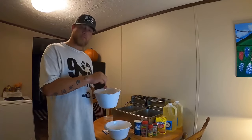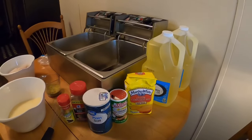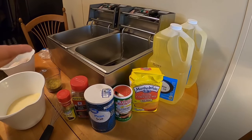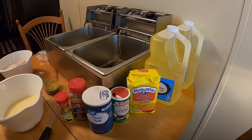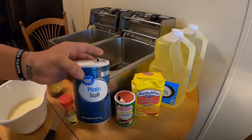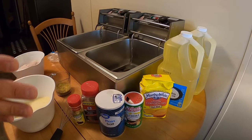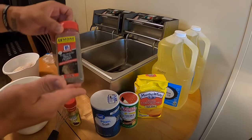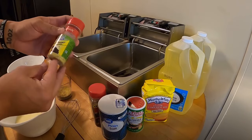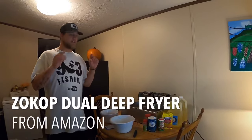I actually prefer whole milk but we went with two percent this time. Now let's get into the best fried crappie recipe. You're going to need two and a half cups of yellow cornmeal — I use Martha White because the grains are really fine and it sticks to the binder well. You'll need three tablespoons of Tony Chachere's, one and a half tablespoons of table salt, a half tablespoon of black ground pepper, and two tablespoons of lemon pepper. The lemon pepper is what really makes this recipe kick.